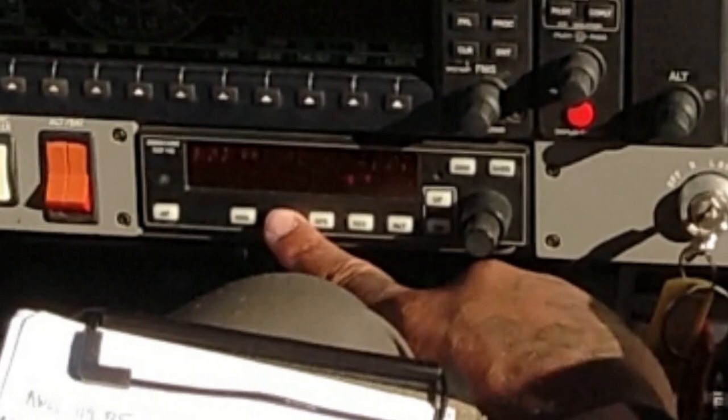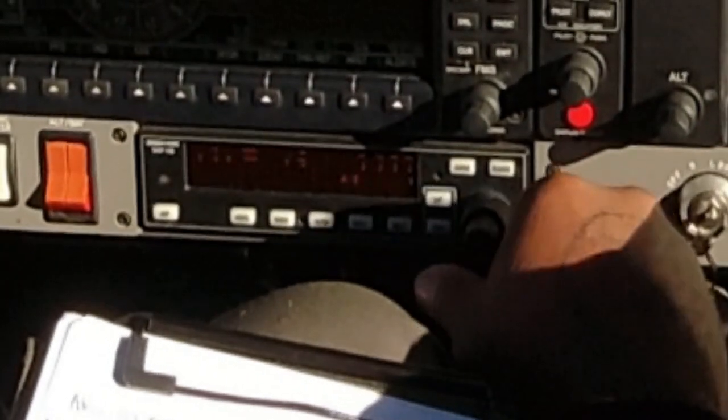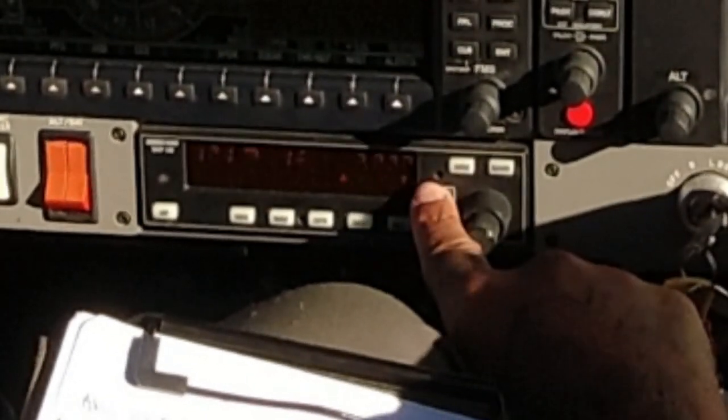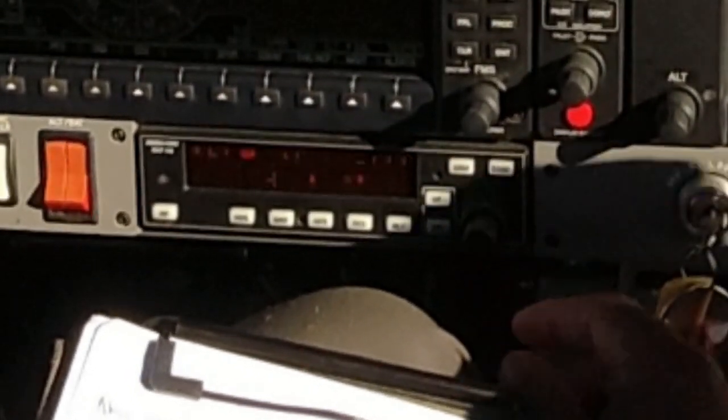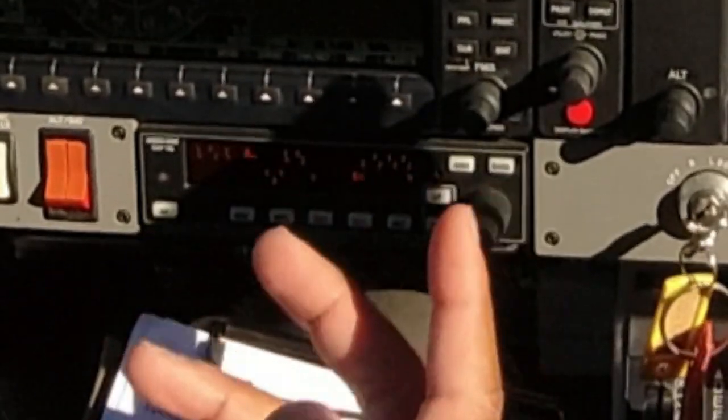Now you can hit the NAV button — it's captured your course. Enter your vertical speed; you can see it's already in vertical speed mode. Use the up-down buttons and set it for about 500 feet, then press the ARM button. Once it intercepts that arm, it's flying on autopilot. Then NAV — if you're close enough to the course it will lock in, otherwise use the heading bug to get over to your course.